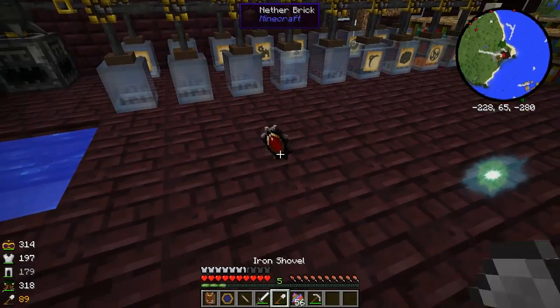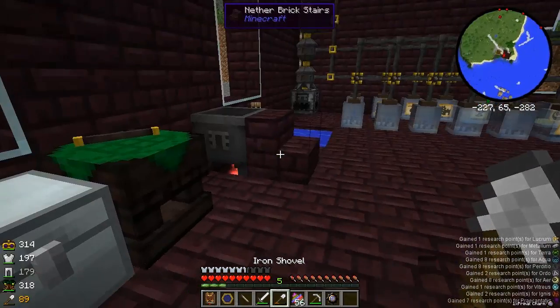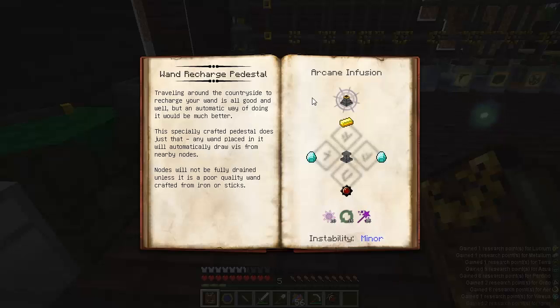Since I'm remembering, I'll scan this — lots of nice research points. All right, back to our thaumaturgy tab, to our wand recharge pedestal.